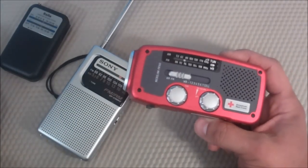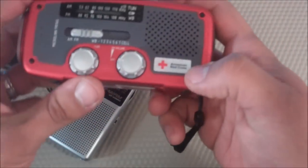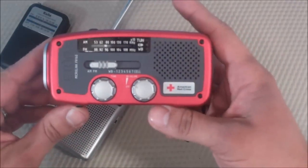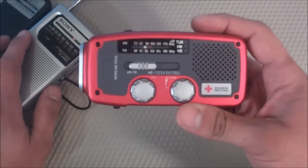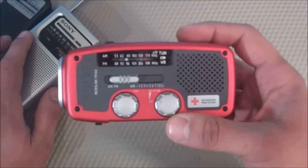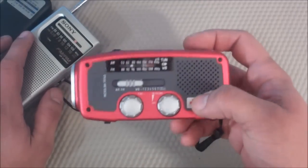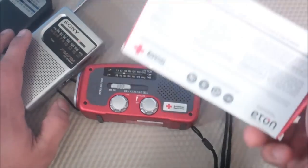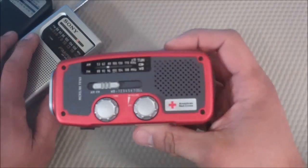Another thing I want to mention — this isn't really a con on the product itself, but with the Eaton American Red Cross branding: as you can see, it has a little advertisement saying Eaton will contribute $0.50 of the sales price to support the American Red Cross. This thing is $30 to $35, and I really wish they'd contribute more like $1 to $2 for that kind of price range. $0.50 seems a little cheap. It doesn't really talk about it on the website but you'll see it on the back of the box.